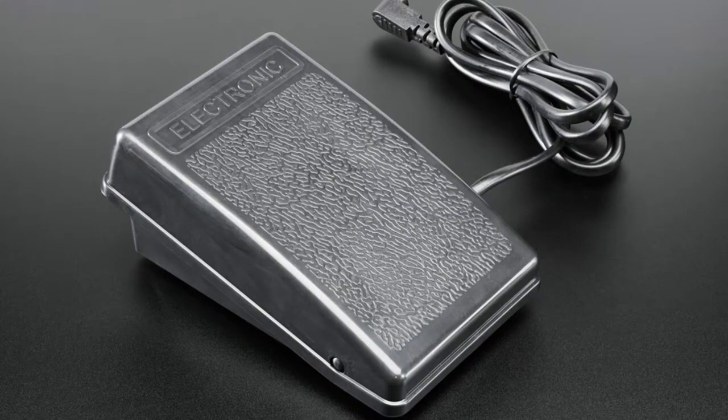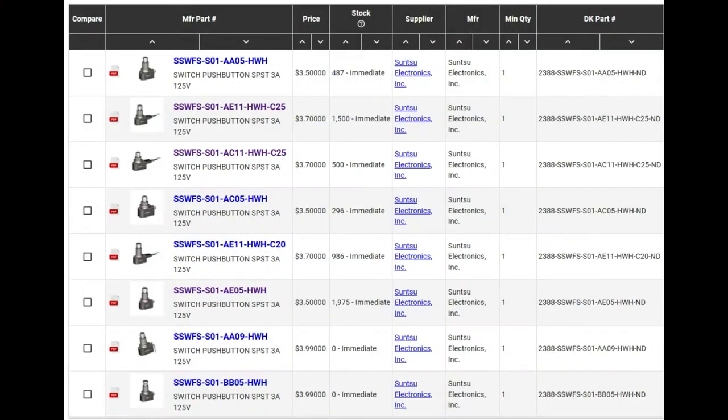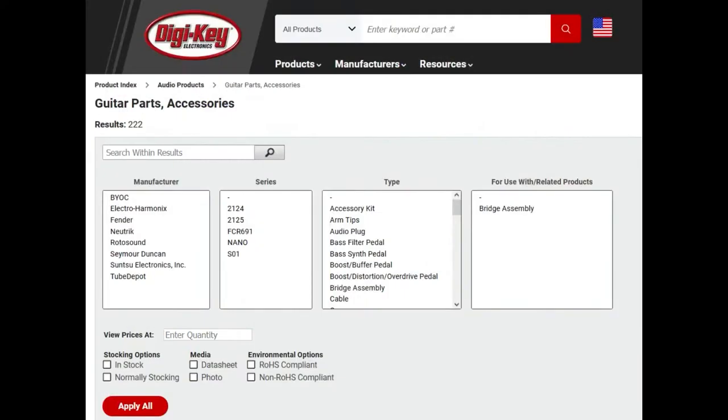So even though these are called guitar pedal switches, they're not necessarily just for guitar pedals. There are a lot of different options in stock — all panel mount, some with solder lugs, some PC mount. And did you know there's actually a whole section on DigiKey called guitar parts and accessories? There are about 800 parts in it. These are actually categorized under guitar parts, which is a different area than switches or tactile switches.